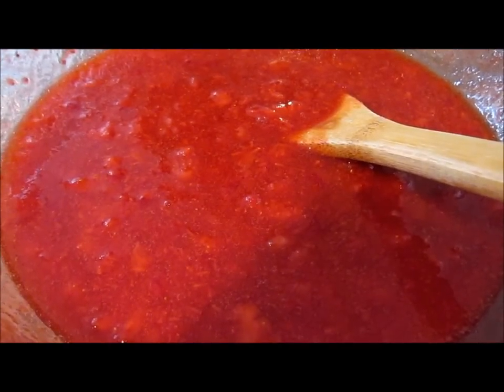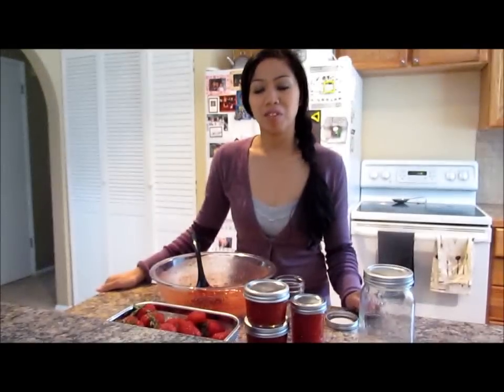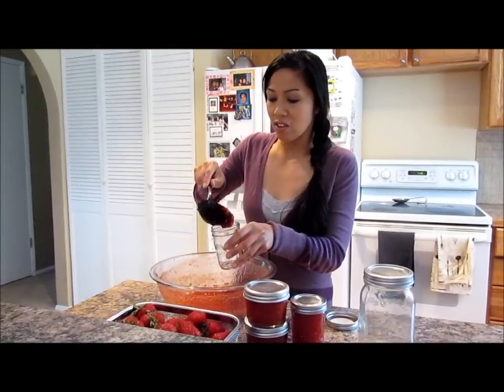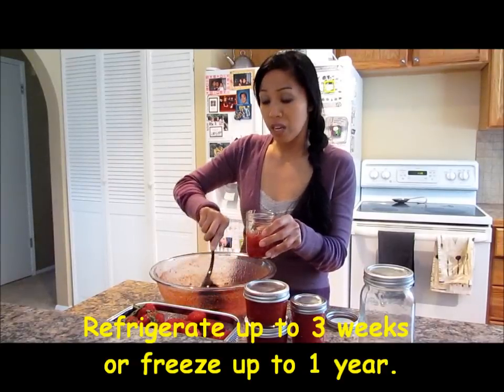So this is how it looks like after 3 minutes. Now we will spoon them up into our jars. Just spoon them up into your jars. I'm using the 8-ounce size because you can keep this in the refrigerator for up to 3 weeks and freeze it for up to a year.